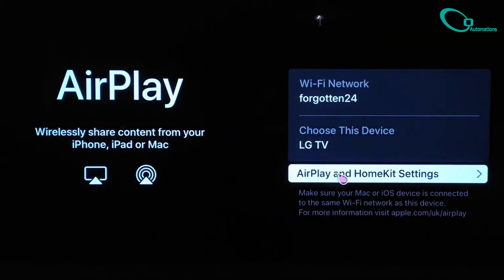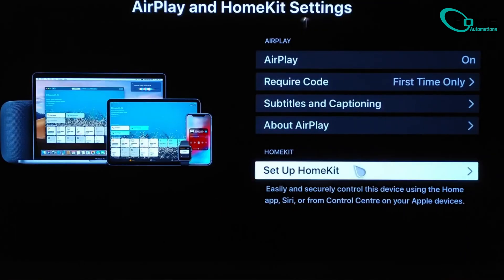Now find the AirPlay card on the dashboard and select it. Once inside AirPlay settings, choose AirPlay and Apple HomeKit settings, then select the Setup Apple HomeKit option.